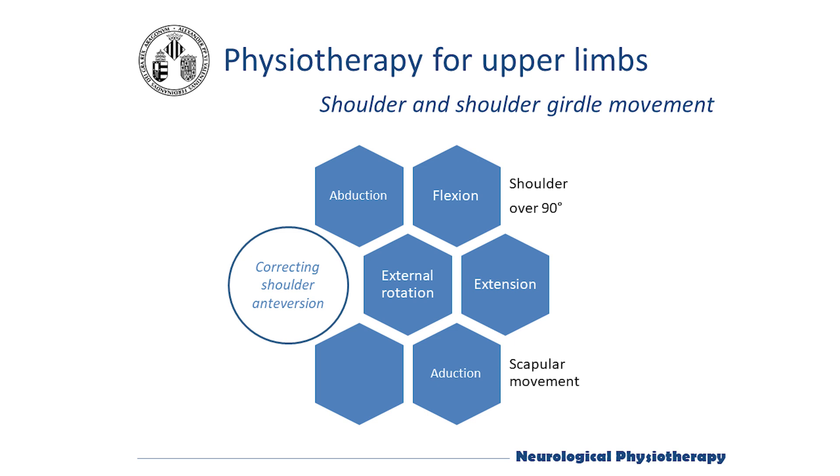Caution must be taken with the position of the shoulder before starting the movement, correcting possible anteversionof the humeral head that can cause pain in the anterior and superior surface of the shoulder, which is common in people with Parkinson's who have a flexed position maintained over time.